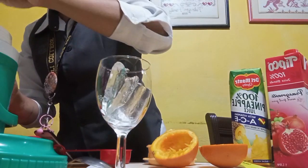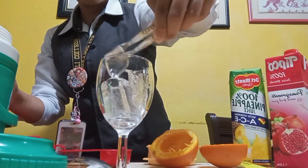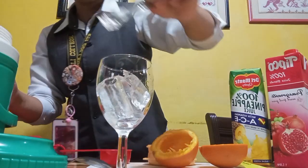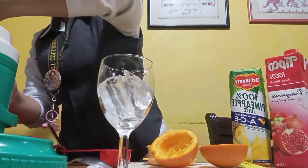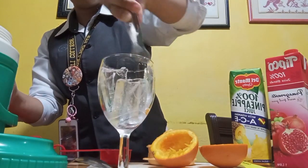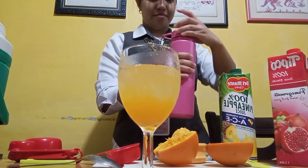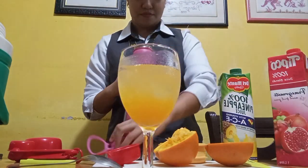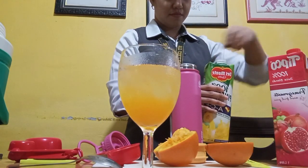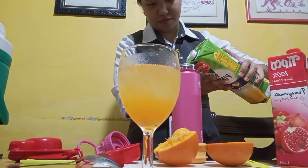It's supposed to be a cocktail glass, but we don't have one so we're gonna use the red wine glass as a substitute. As you can see, we already poured our orange juice into the wine glass, and now we're going to pour our pineapple juice into the tumbler which already has the ice cubes.